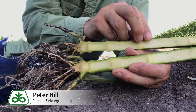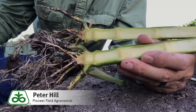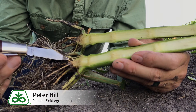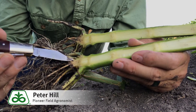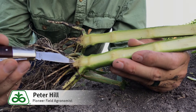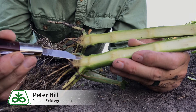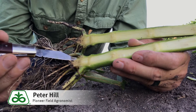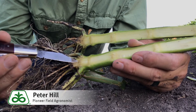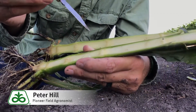Usually your first four nodes are compressed and fairly tight with not much internode space between each. Then at the very top, before a gap of about a half inch to maybe three quarters of an inch — this is usually V5, your fifth node. Then we go to six, seven, eight, and so forth.